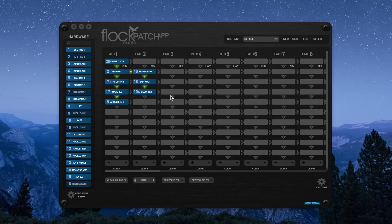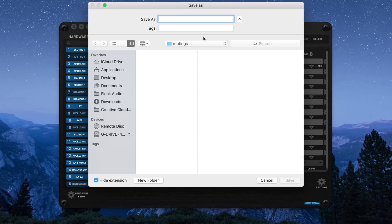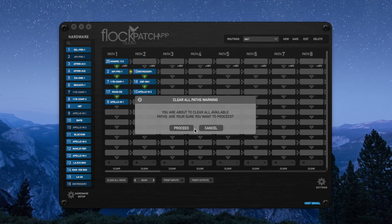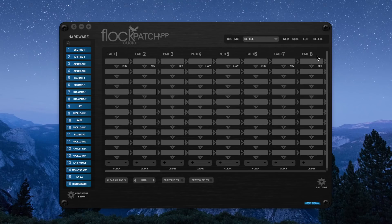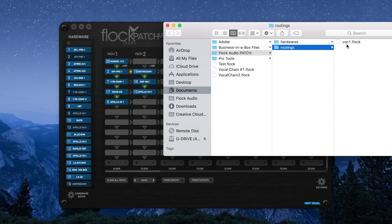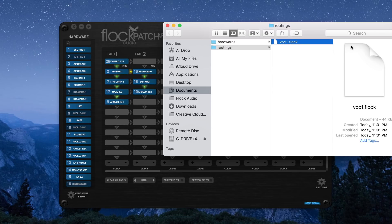Let's say we love this vocal chain and want to save it for a later date. We can save and recall it at any time by going to the routings menu at the top right of the patch app. I'll click new, then save it. You'll notice it now appears in the dropdown as 'Vocal One.' I'll clear all the paths and then easily recall it by just clicking it — the patch app automatically recalls this routing and tells the hardware to reroute it. If you want to move it out of the routings folder into a session folder, click open routings folder and drag the .flock file into any artist session folder to pull it back up at a later date.